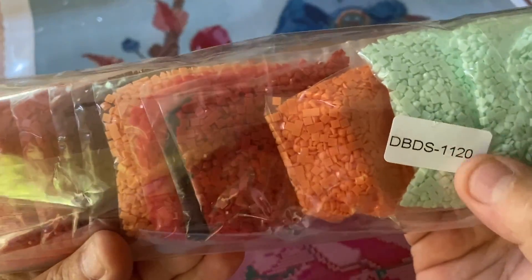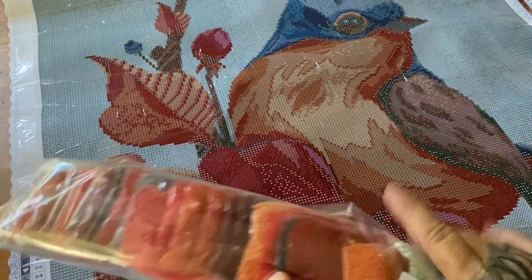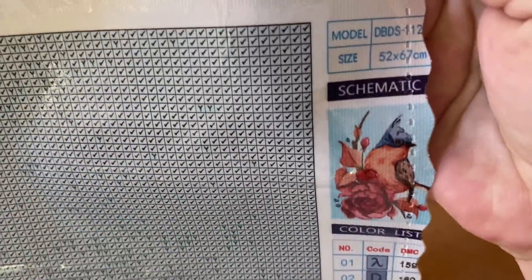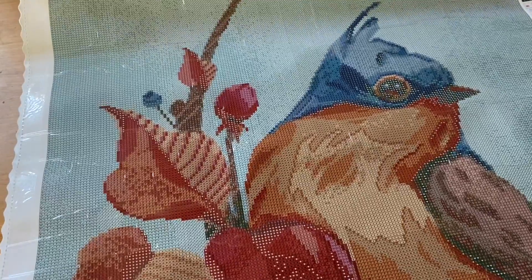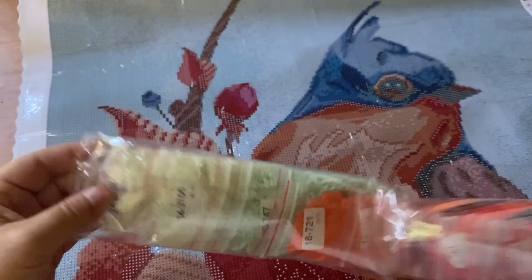Look at this huge bag. The kit number is labeled on here, up in the upper thumbnail area. Every single bag is labeled with the DMC code as well as what color corresponds to on your legend. Look at these ginormous bags — let's take a peek at them. These are squares and I do want to check them out — I'm really happy that this is a square.